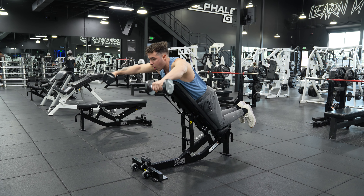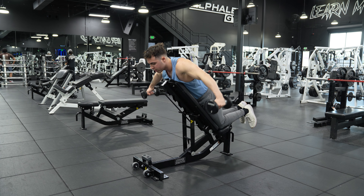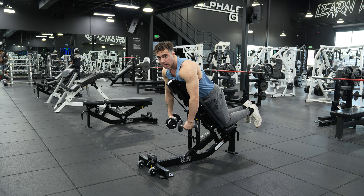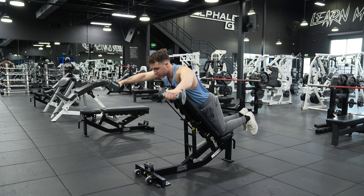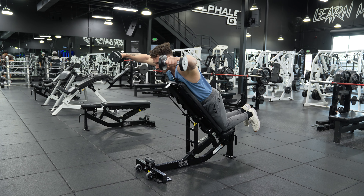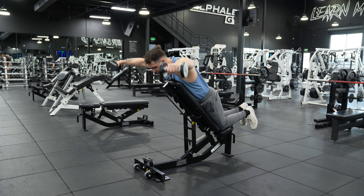So again, this is why it's called a Y-raise — because we're not out here, and we're not in front, but we're literally raising in the form of a Y. Just like this. Boom. Just like this. And you're getting an amazing contraction at the top right here. This, guys, is how you do a dumbbell Y-raise.